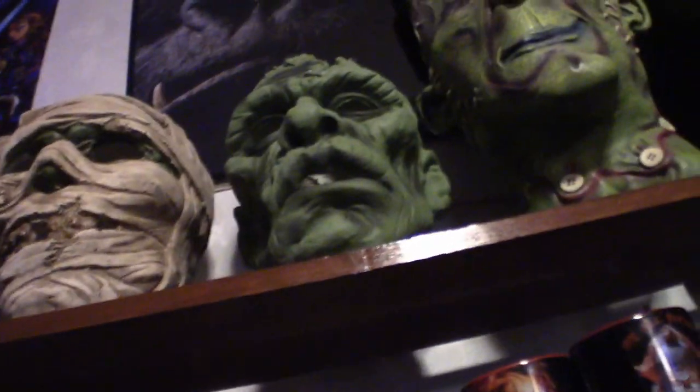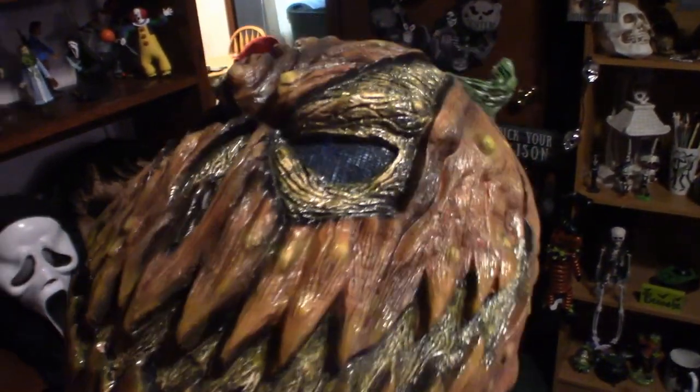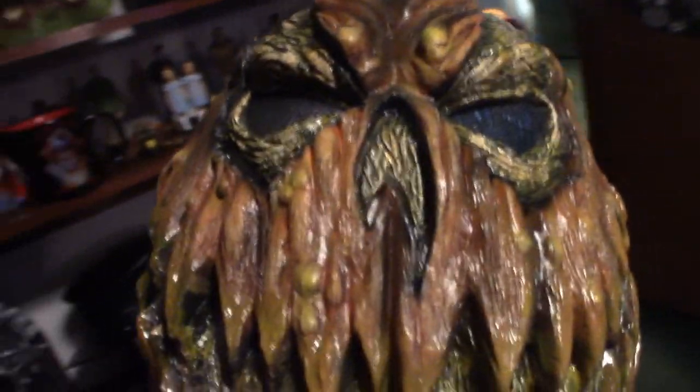This is a pumpkin dude. I'm going to pull him out because it's too damn dark right now. Styrofoam heads are hard to hold on to. There you go, that's what it looks like. So now I'm going to put this down and show you the actual shelf, and I'll be right back.